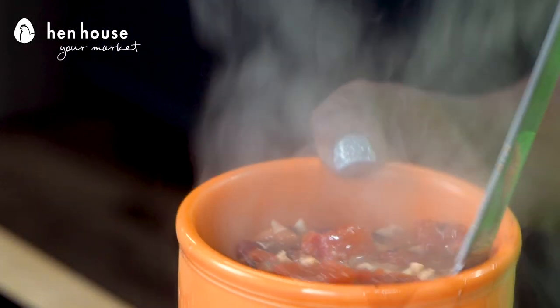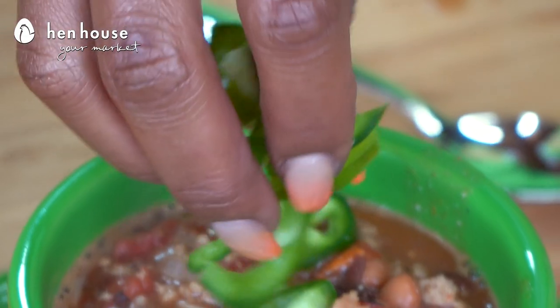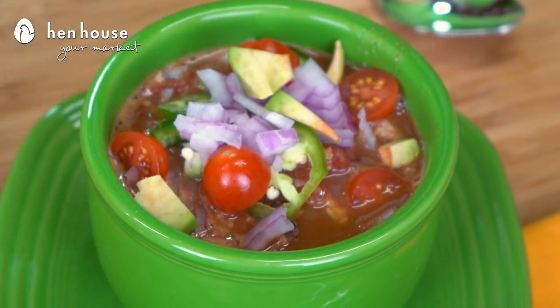Serve hot, and you can use a variety of toppings, such as cherry tomatoes, cilantro, jalapeños, and even the crowd's favorite, avocados. Wow, I can't wait to get that chili in my belly.